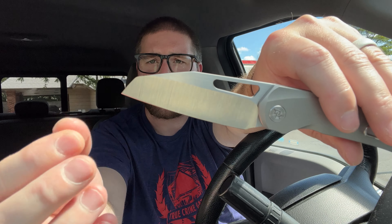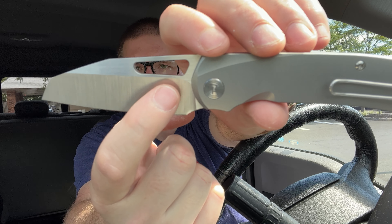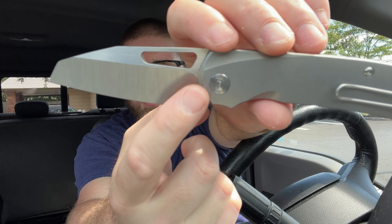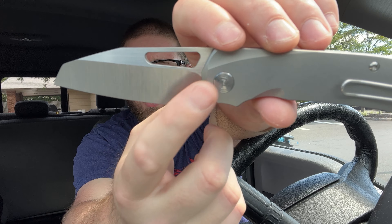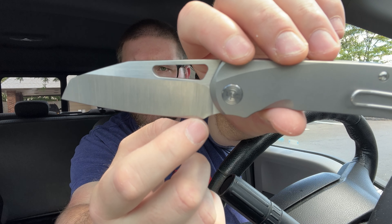We also used multiple OEMs on a couple of them to ensure we were three for four. The one that did not come out perfect was the Mash from Kubi, and they're working on a revision. We also have another company, CMB Knives, working on that one as well, so that'll be coming again. But yeah, I love this knife.